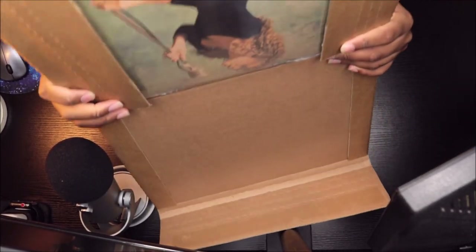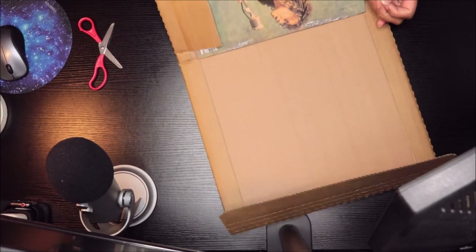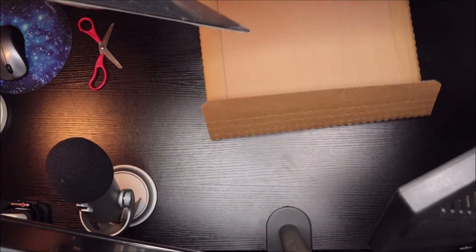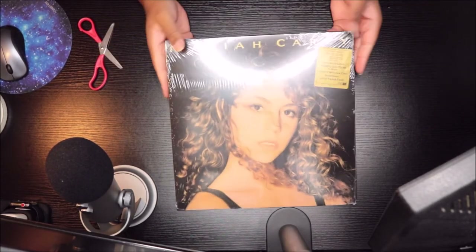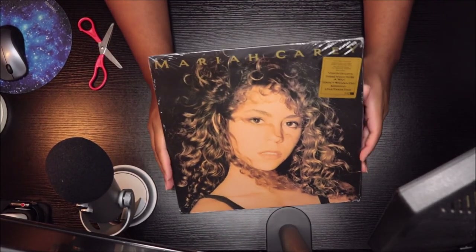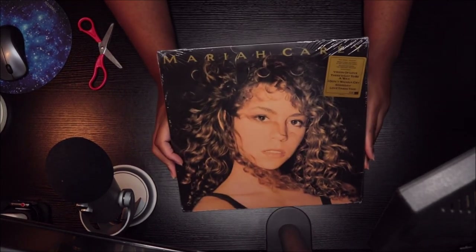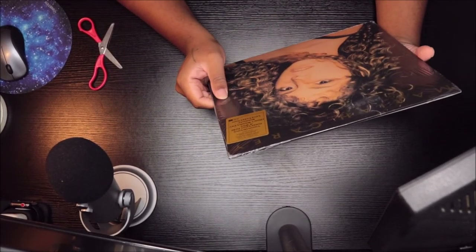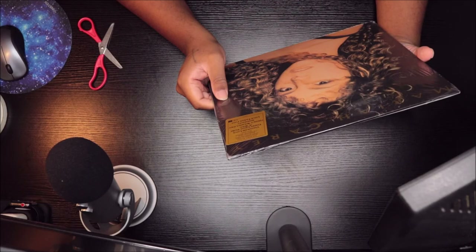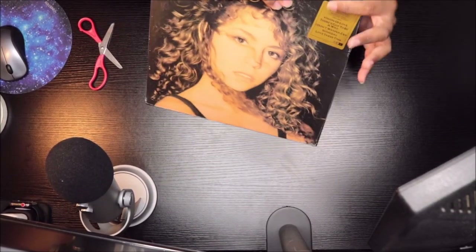Y'all look at it first — this is the front. This is the debut self-titled album. I love this album a lot. The sticker right here says it's a debut release remastered at 24-bit high-res music audio.